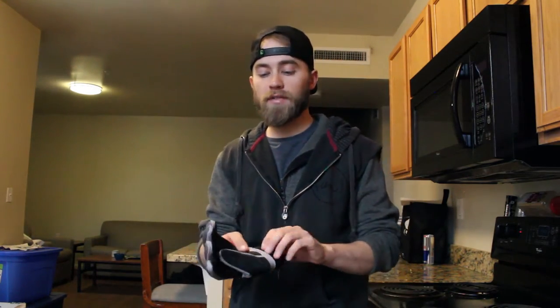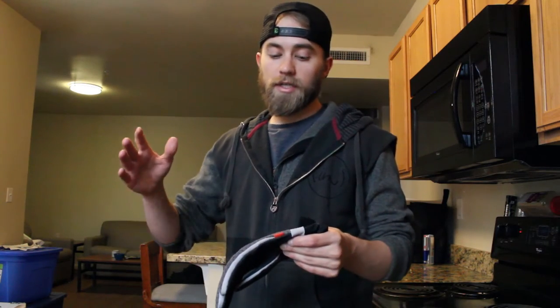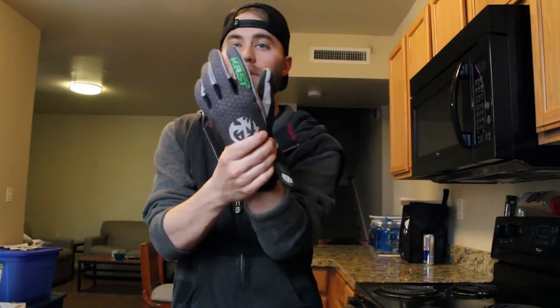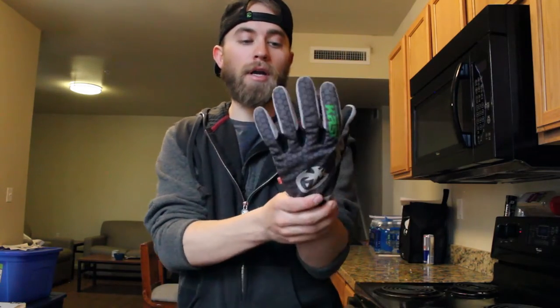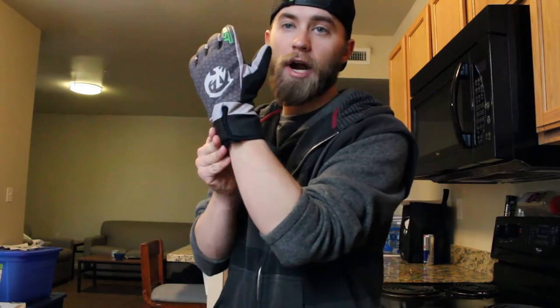Besides the fact that these gloves are really aesthetically pleasing, there are a couple things that really stand out in the design. They're supposed to be 100% waterproof — it's made with OutDry, which is a patented waterproofing system. On the inside, it has a fleece liner, so it's very warm and keeps your hands nice and dry. It's got a really nice Velcro system and a strap to keep it nice and tight around your sleeves. When I have my wading jacket on, I tuck it into the gloves and strap over it, which really helps seal out a lot of water.